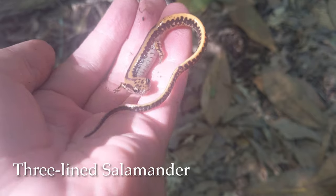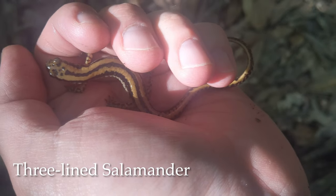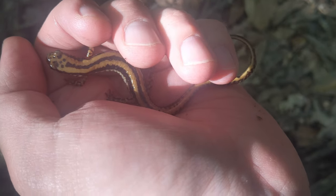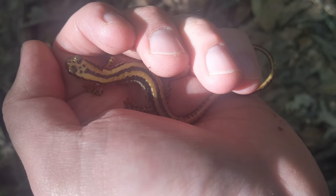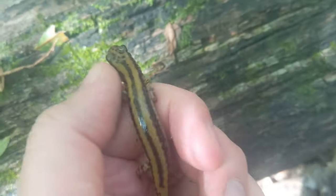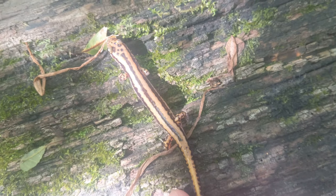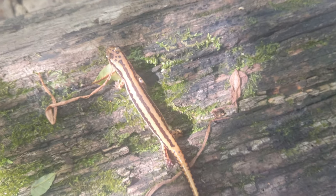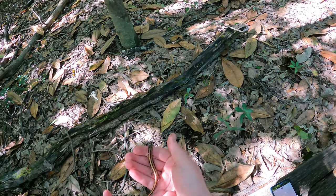There he goes — nice, look at this guy! Nice, look at this three-line salamander. Now these three-line salamanders are really easy to identify. They have these three bold black lines on them that are separated by their gold dorsum. Look at how long that tail is.